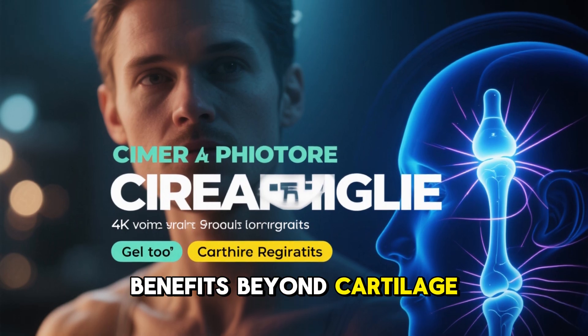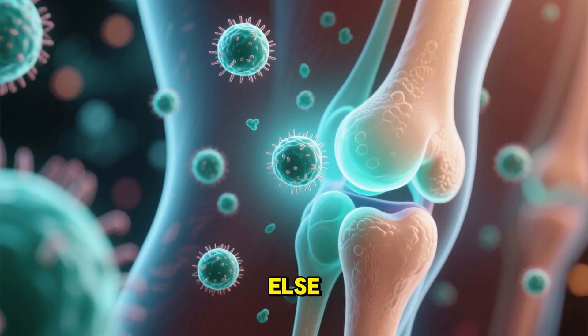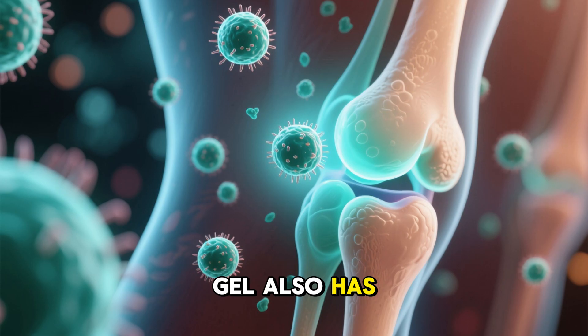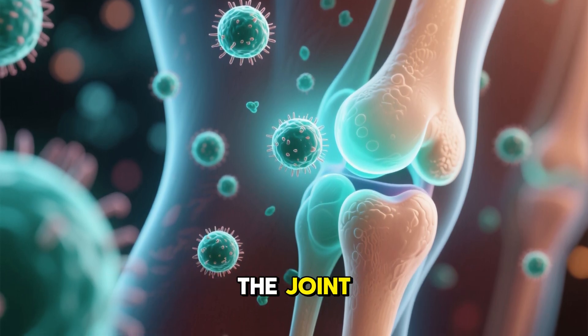Benefits beyond cartilage. Interestingly, researchers noticed something else: patients reported less inflammation even before significant regrowth had occurred. That's because the gel also has anti-inflammatory properties. It calms the immune response in the joint, reducing swelling and stiffness.